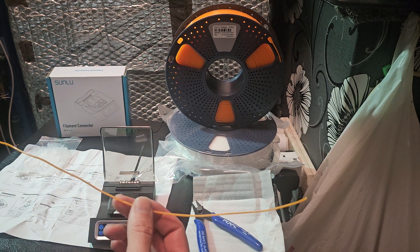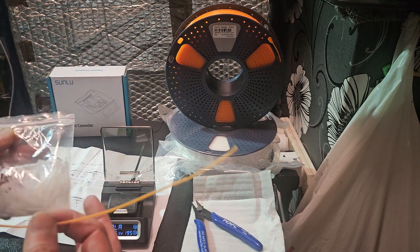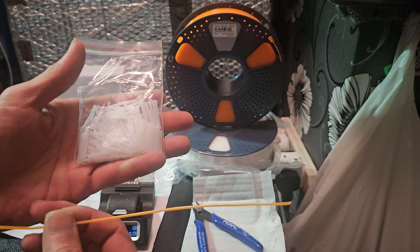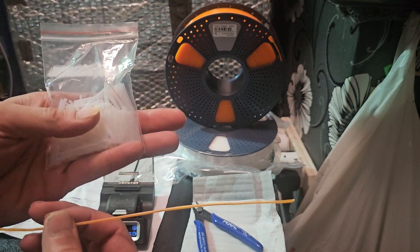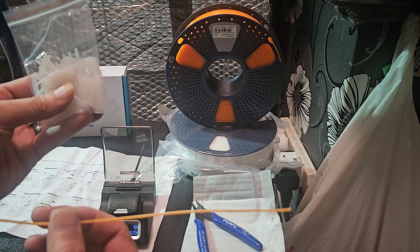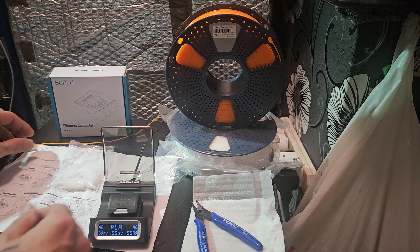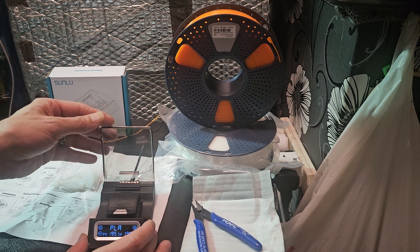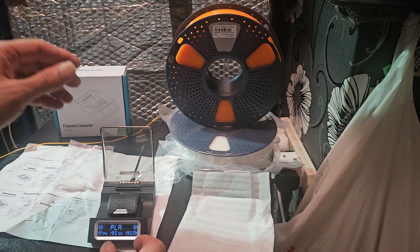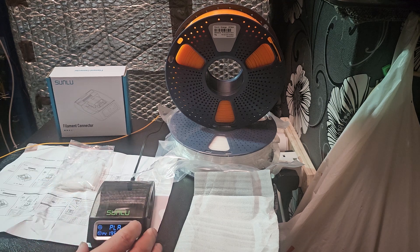The next question I have — which I don't have an answer to yet since this just arrived today — is about these little tubes. You get a fixed number of them, and each one is one joint. They get cut away each time, so once you run out you have to get more. I don't know the pricing yet. The product goes on sale on the 14th via Sunlu's page, and I'll include a link to their Facebook and pre-sale pages.